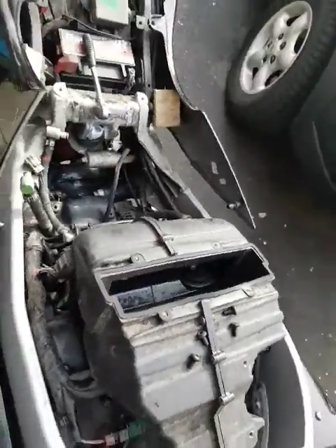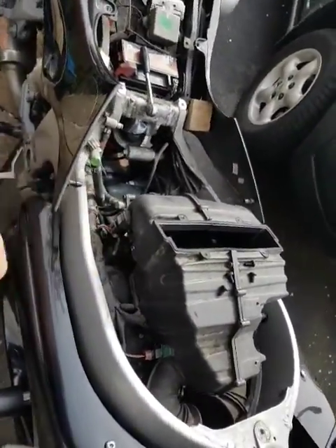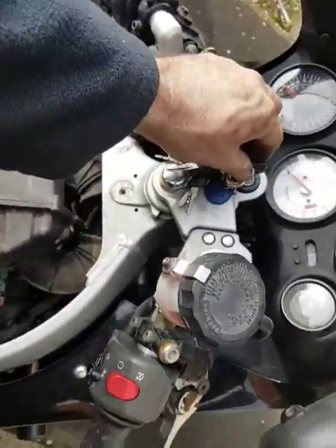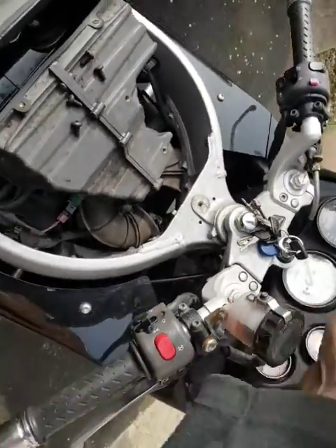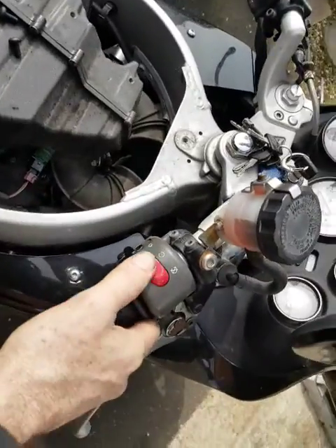Here's a quicker idea. Instead of taking the air filter off this Triumph 955, you can check that the servo is working just with the ignition on and the kill switch.